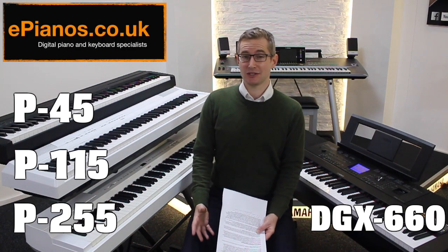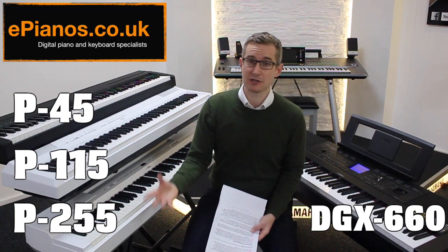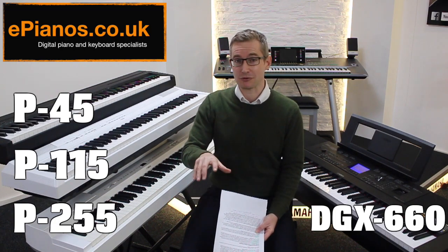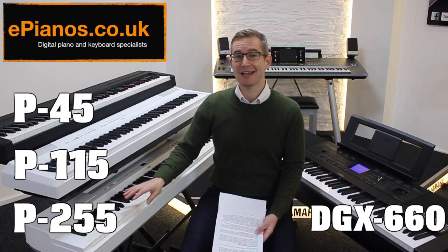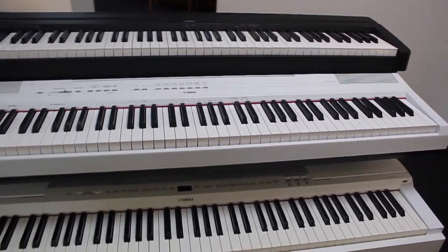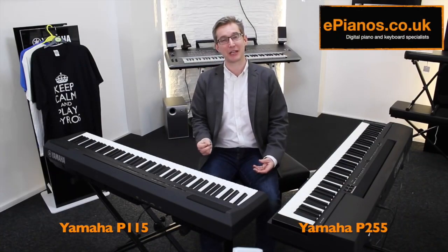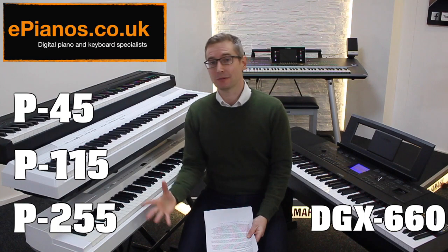The type of beginner who chooses the P255 tends to be the person who wants to buy once — that's to say they buy something that's going to last throughout their entire learning journey. It might also be a parent buying for a child who wants a piano that helps them from the start but will still satisfy them after they've grown up and moved out. The P255 is a professional standard piano; it's going to last a long time. The P45 and P115 are the type of thing you may find yourself wanting to upgrade from six months to a year down the line.